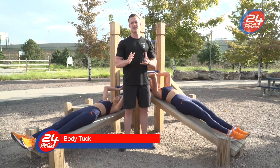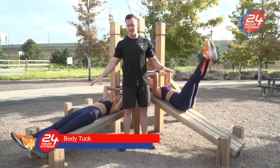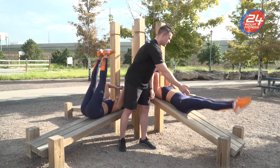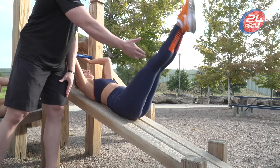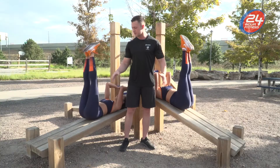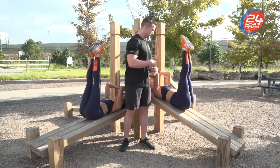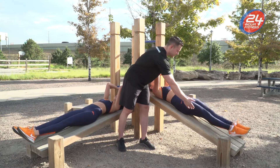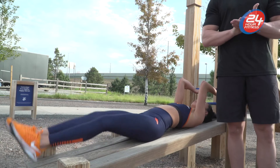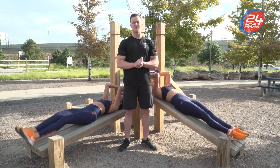This is the body tuck station. The focus here is our core. The girls are going to demonstrate some leg raises for the body tuck exercise. Controlling the feet all the way down, keeping the core engaged the entire time. There are different levels to each exercise depending on how strong your core is. Good controlled movements — keep that core engaged. And that is the body tuck station.